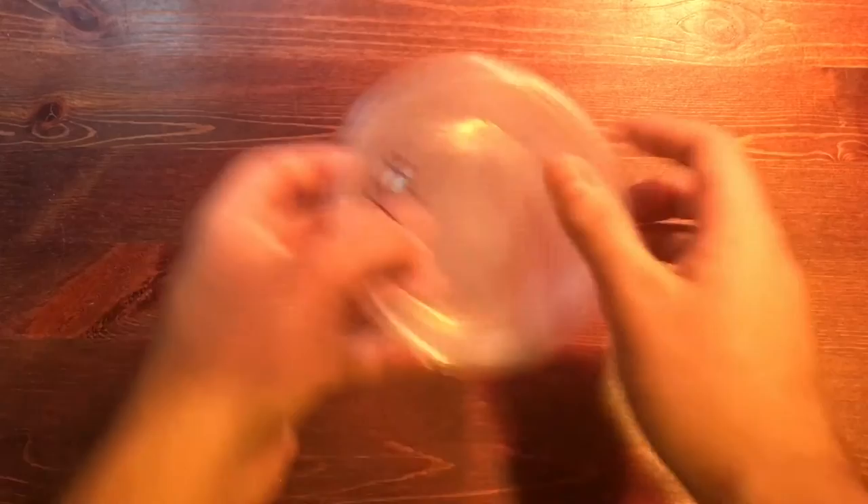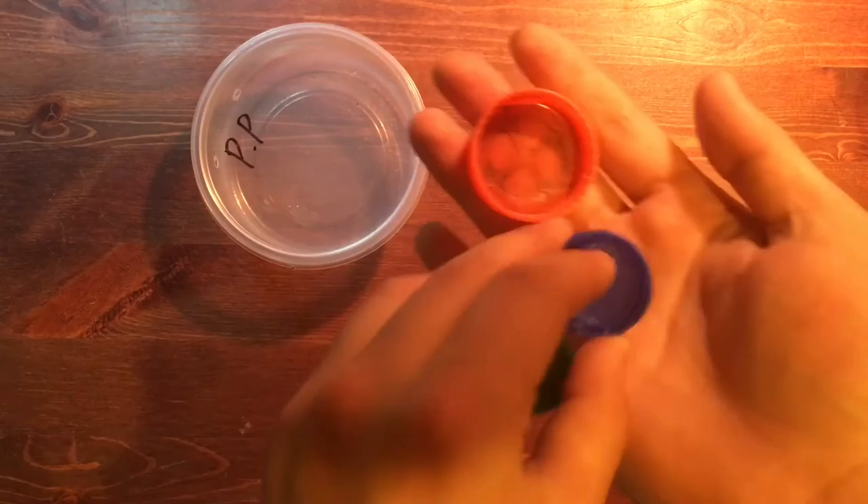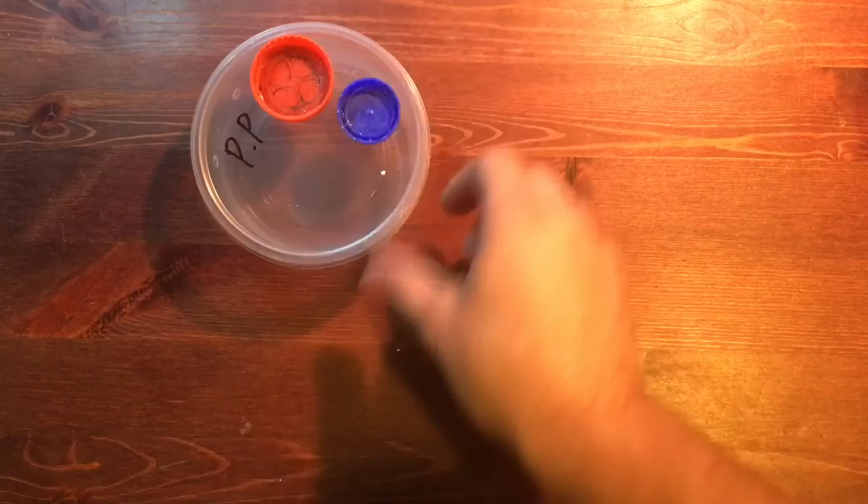First thing you'll need is a deli cup with a few holes punched in it for ventilation. Be wary of the size of the holes, because some species are small enough to fit through after hatching. Next, you'll either need two small bottle caps for each egg, or one large one for both. These will serve as platforms for our eggs to rest on above moist media.